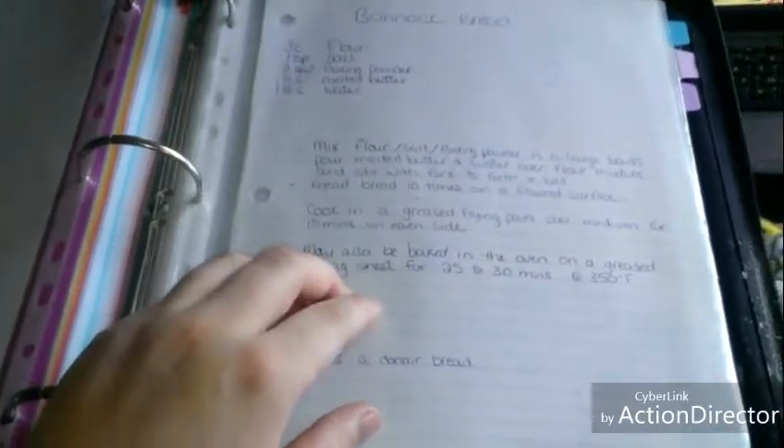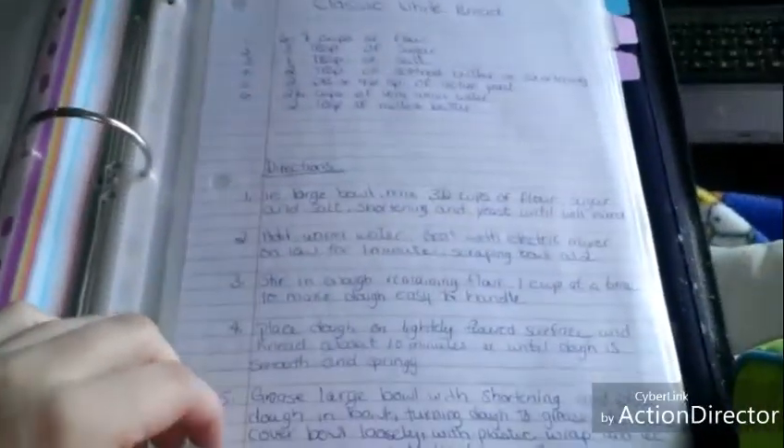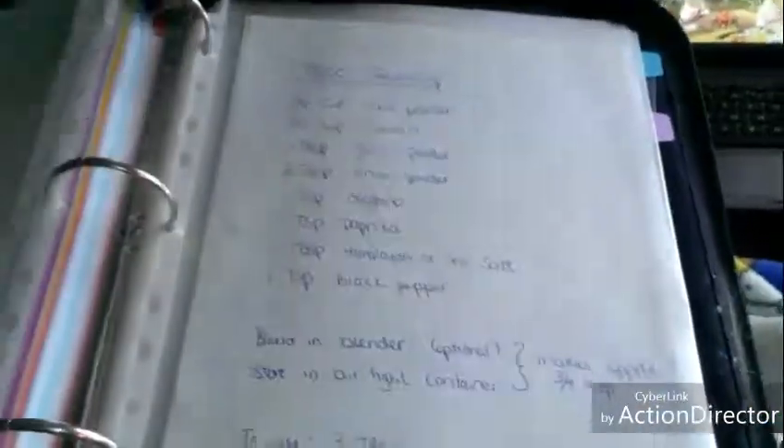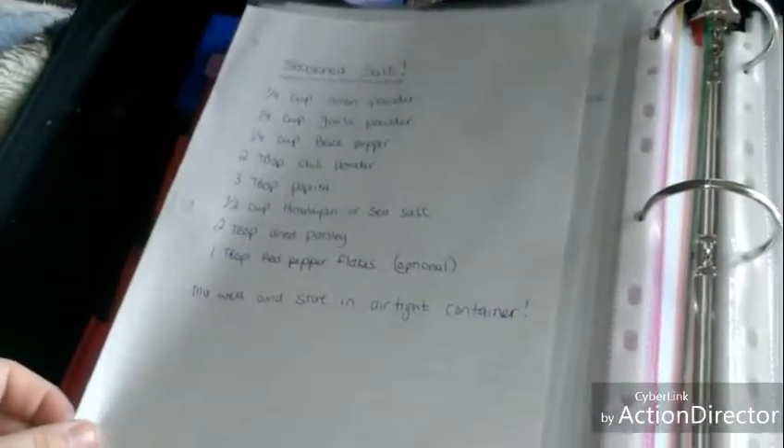Here are the breads and rolls — I just have bannock bread and a classic white bread recipe. I could add buns and more to that. These are the homemade spices — this section is fairly new. I've got how to make taco seasoning, chili, curry powder, Italian seasoning, raging Cajun seasoning, homemade ranch dressing, lemon pepper seasoning, and fajita seasoning. These are great because you don't have to go to the store and buy them.